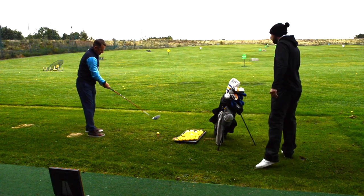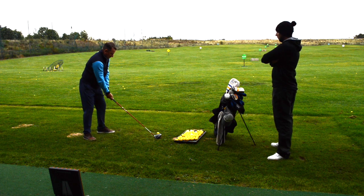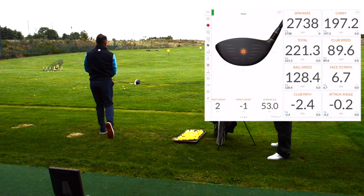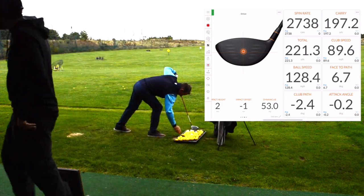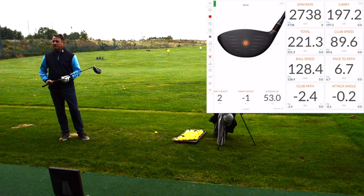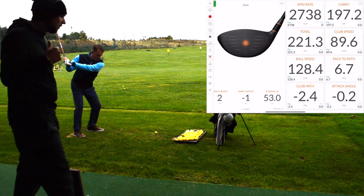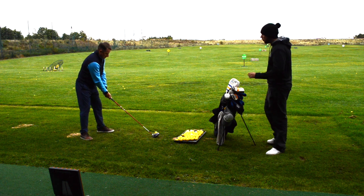It feels like a fishing rod! Good, first one. Launched a lot higher there on the first one. Speed-wise it felt faster - but looking at the numbers: 89 miles an hour, carried 197, total 221. So it's actually a little bit slower, but the contact from the video was centered - a centered strike. Speed was a little bit lower by 2 miles an hour.